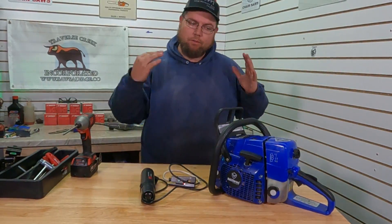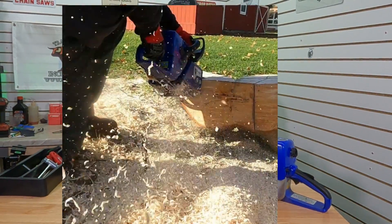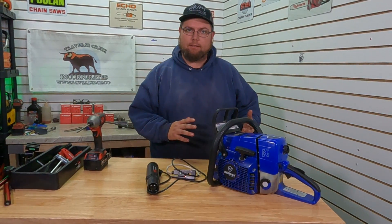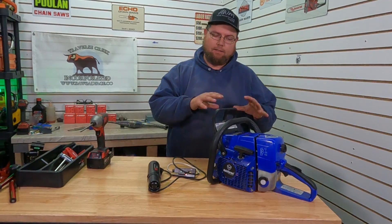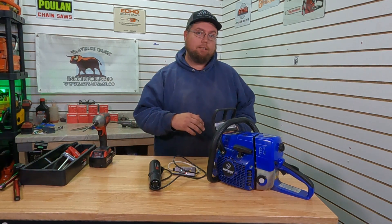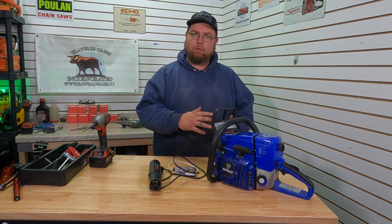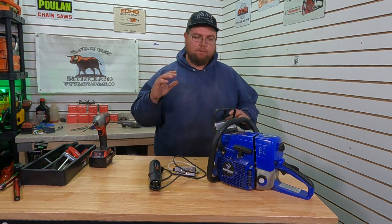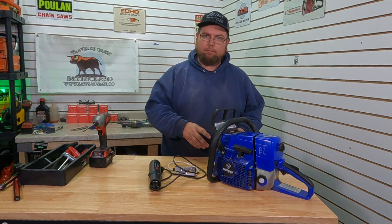Welcome back everyone, we've got our G366. Back to your comments — everybody wanted to know what a timing advance does and how it affects our saw. Lots of saws do a timing advance; some of them are already pretty far advanced from the factory. Some coils have a nice easy starting ignition curve — lower timing to begin with — and then it raises as the RPM raises.